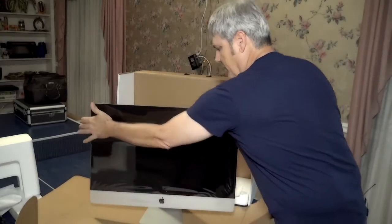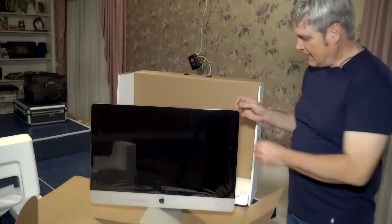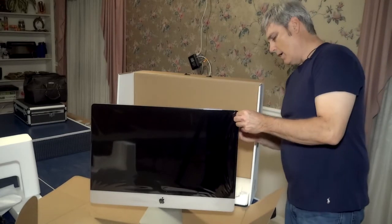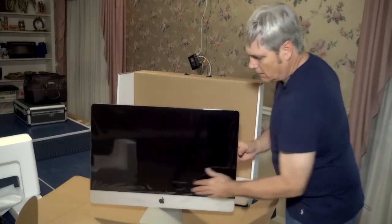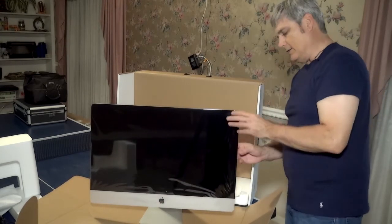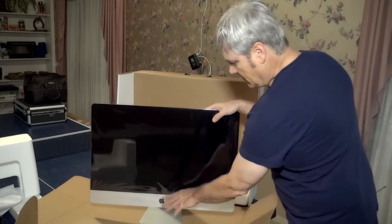And there you have the computer with one more step, and that is to peel off this plastic layer that's covering up the screen. I'm not going to do that yet until I am ready to set it up in the studio.